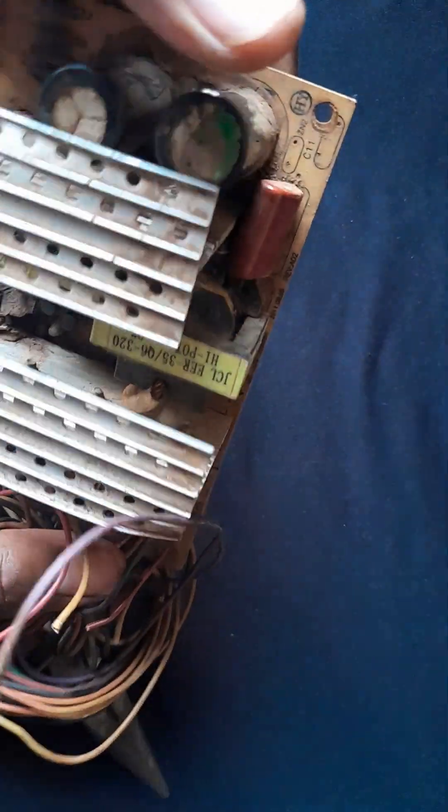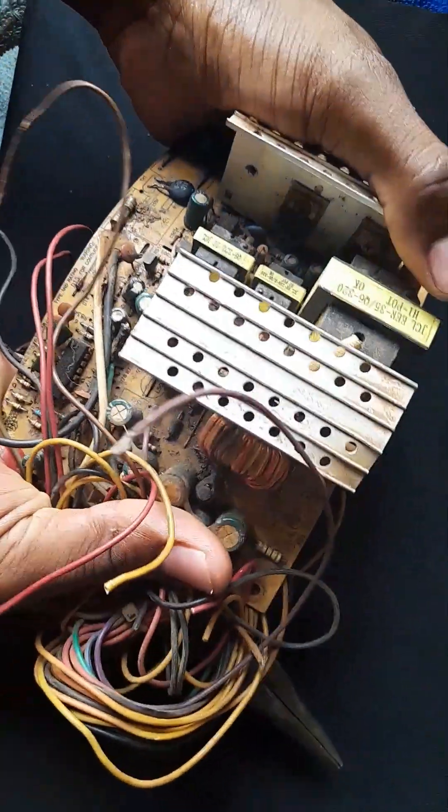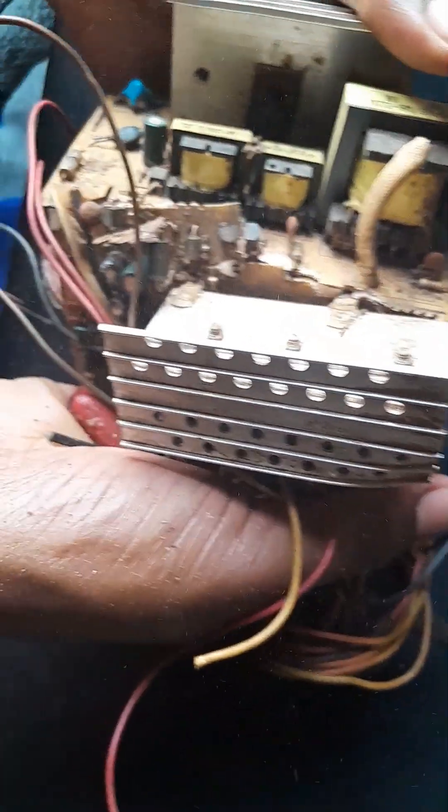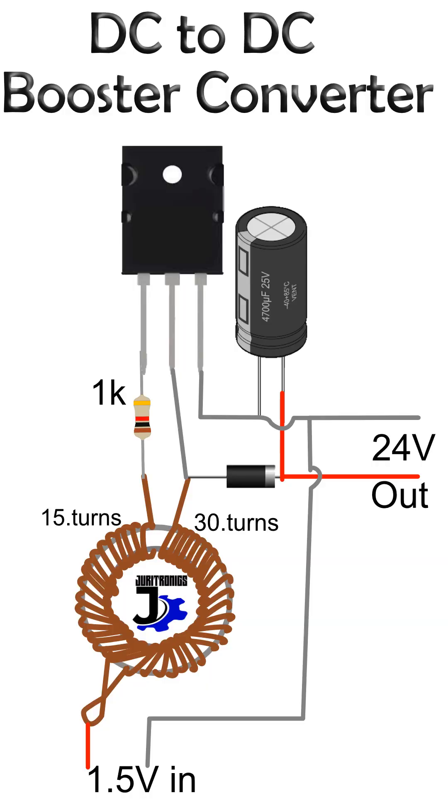Let's say you've made a device that generates electricity from footsteps or from sound, but the electricity produced is so little that you need to boost it. So today I'm going to show you how to make a DC to DC converter — or you can call it a step-up converter — which is a device that produces a higher voltage from the input voltage.